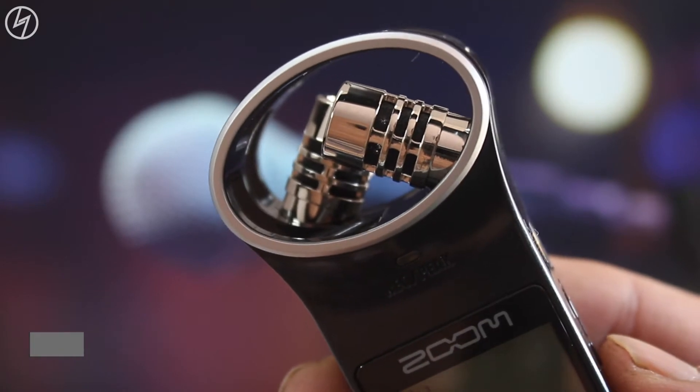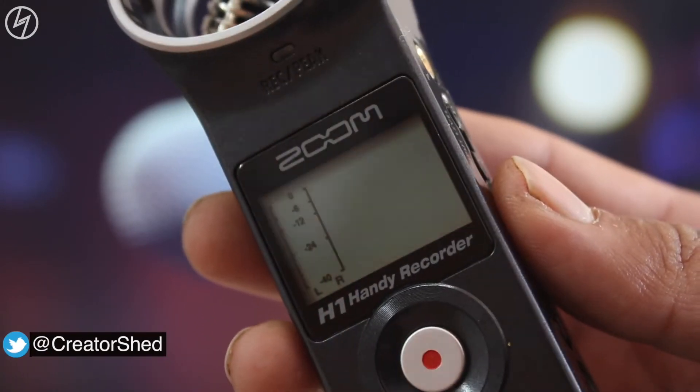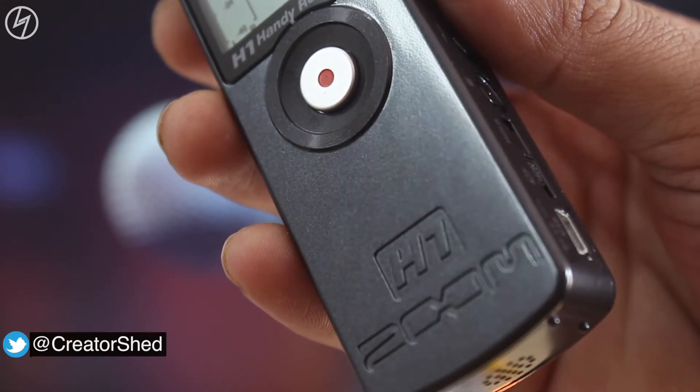Starting from the top, we get the microphone in XY configuration, with a peak or recording LED under that. Then a backlit LCD with the branding and a big record button, followed by the Zoom H1 branding again.